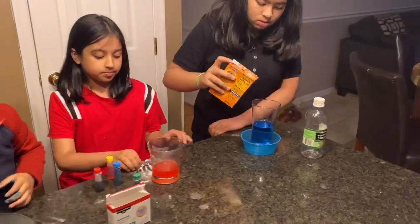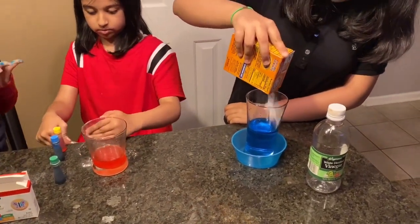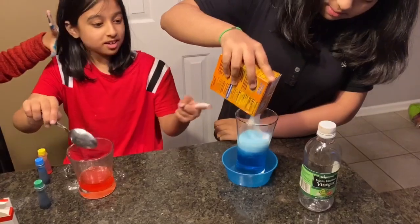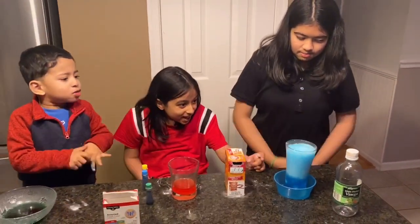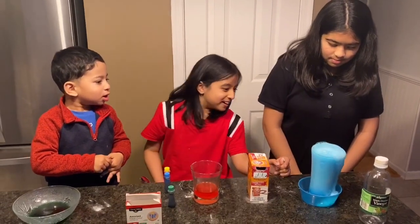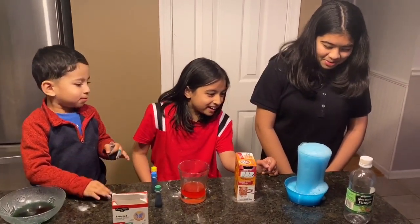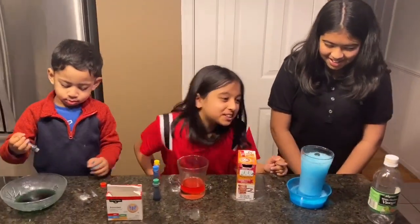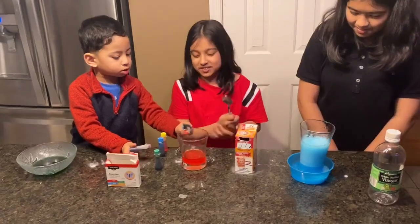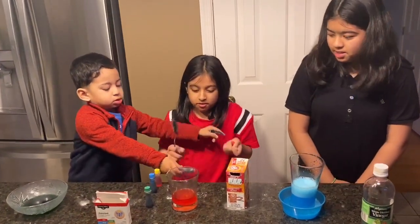Thank you! Is that fun? Whoa! Look, it's Zara's! Whoa! Oh, wow! It's gonna rise up! Whoa! It's filling up! Oh no! Whoa! Yours is longer and you put more vinegar. The more you put the vinegar, the more it rises up.